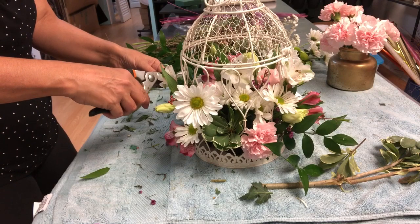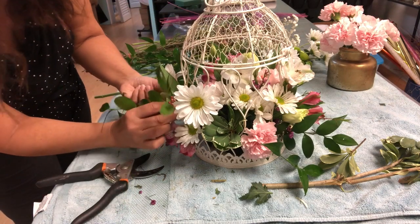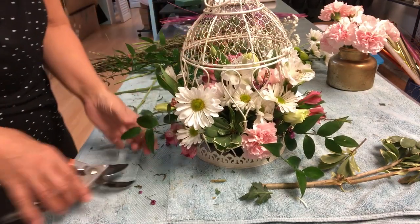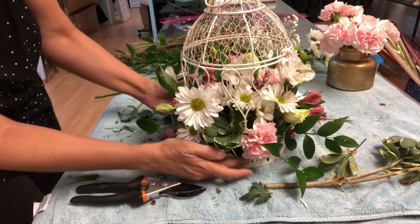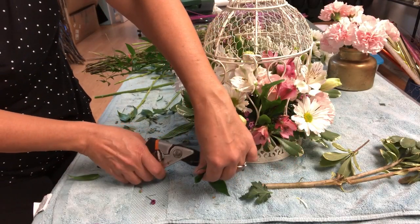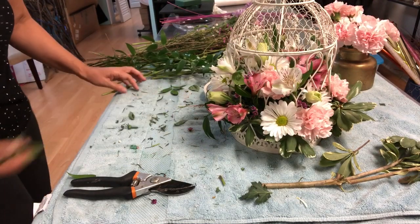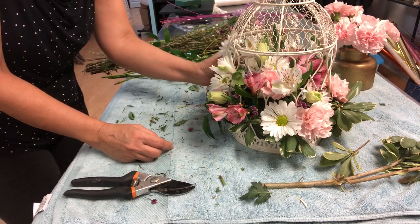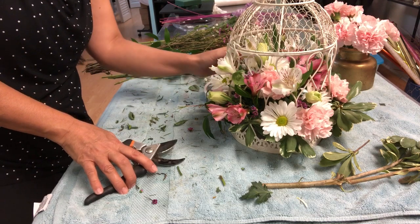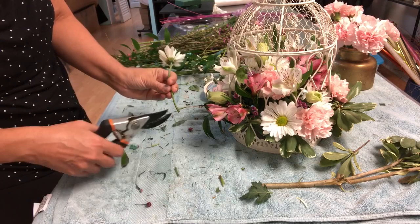I'm going to change the little baby's breath. Okay, the cage is ready. You can move some flowers if you believe they are too long or not in the right position — you can start moving everything. Okay, I have something here that is a problem.